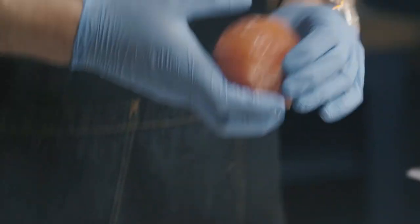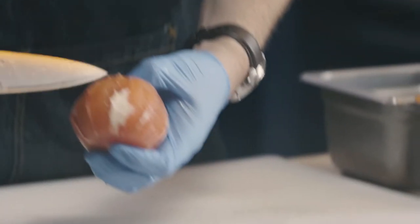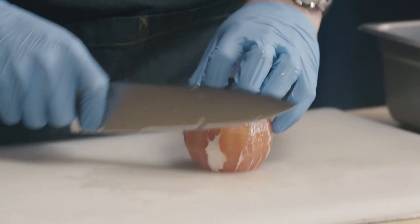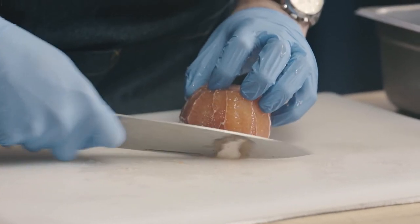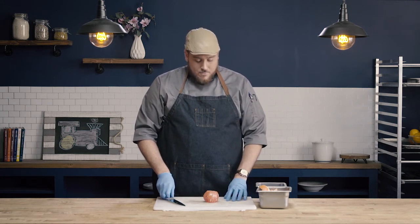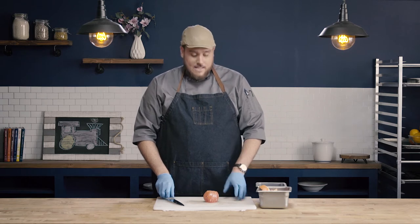Now I'm going to go ahead and check my fruit, and I did a pretty good job, except for here — you can see I left a little bit of that pith attached. So I'm just going to kind of line that up and trim that off, because one of the quality indicators of our supreme cuts is that there's not going to be any pith left on the fruit or the flesh that we're removing. There's also not going to be any membrane, and we're going to get to that next.